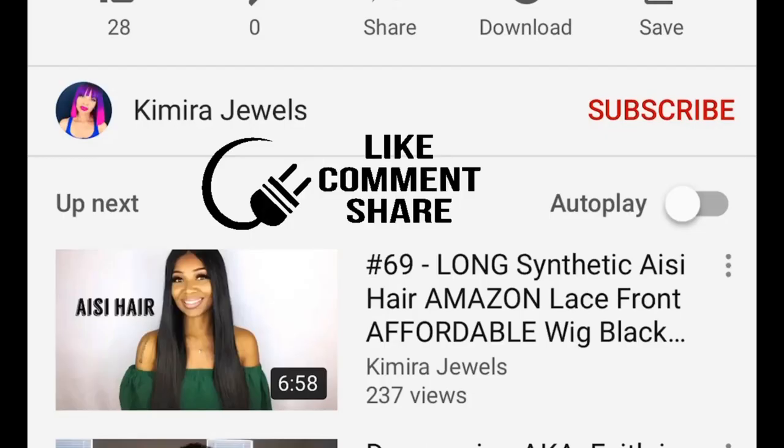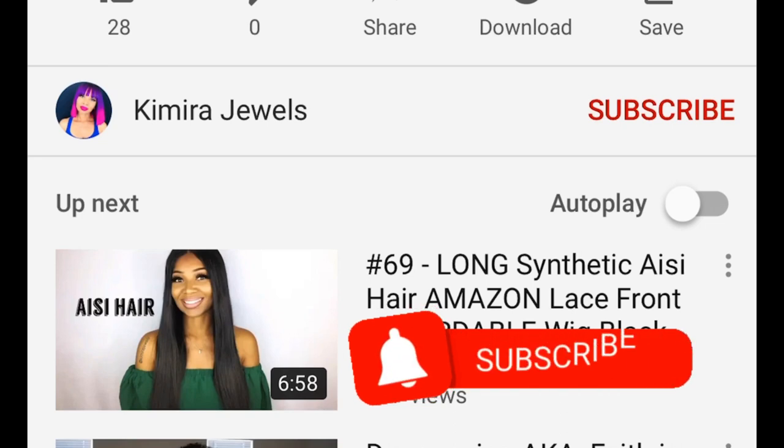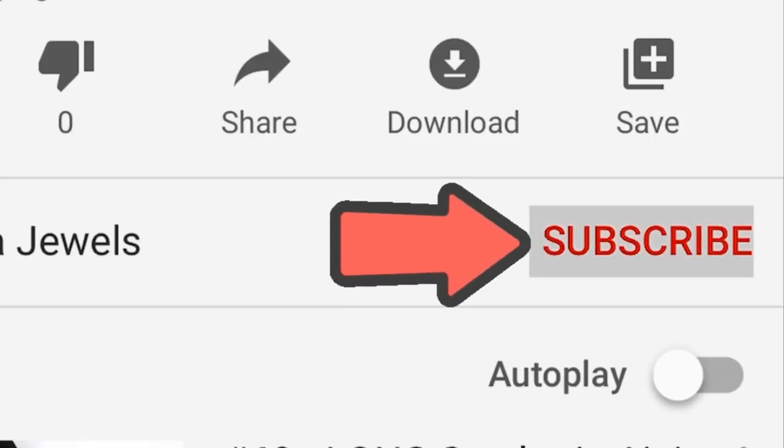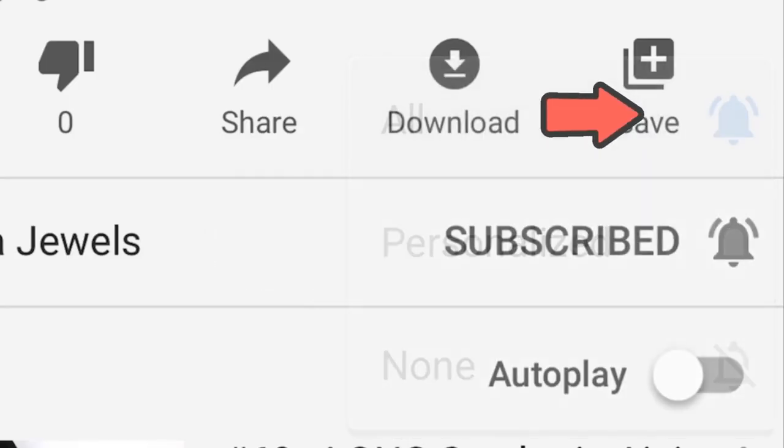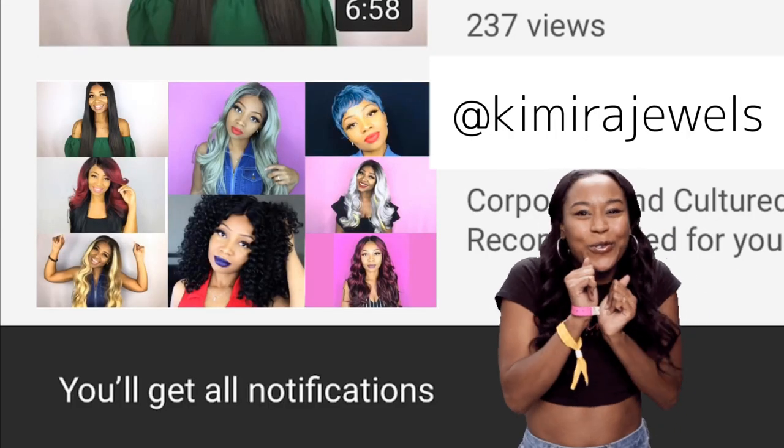Please make sure to like, comment, share, and subscribe, and hit that bell so that anytime I upload a new video you will get the notifications. Click here to subscribe, then hit that bell and click 'all' — that way anytime I upload you will get the notification. Go ahead and do it right now, thank you!